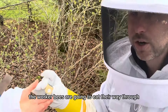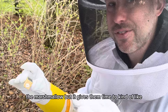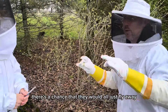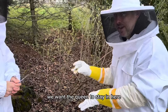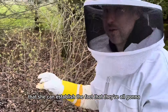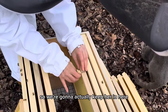The worker bees are going to eat their way through the marshmallow, but it gives them time to acclimate into the beehive first. If we just let the queen out there's a chance they would all just fly away. So we want them to stay in here — it's like a time release for the queen so she can establish that they're all going to be in here versus fly away.